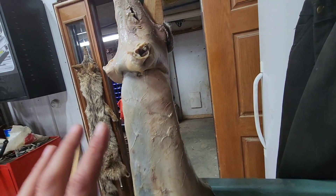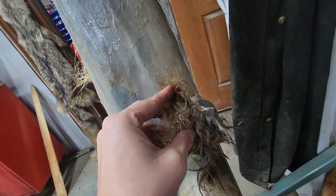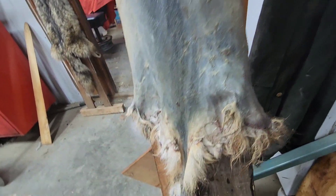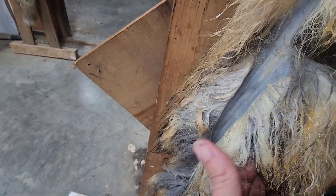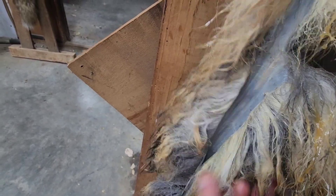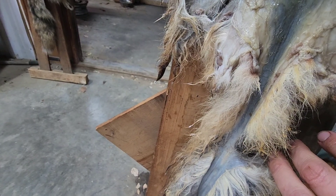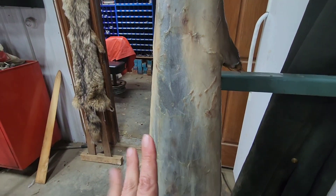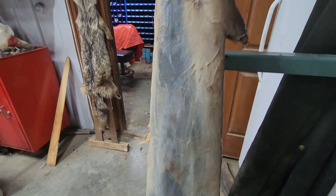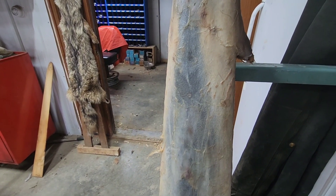Over here I kind of have a disaster I'm working on. A buddy picked up a hit-and-run fox and asked us to tan it. I am attempting, but I'm having a lot of slippage of the hair, especially on the tail. When I cleaned it off, a big old chunk just came out. I'm hoping I can salvage the rest of it and maybe he can just buy a replacement tail. We'll see — but that's one of my projects I have right now.